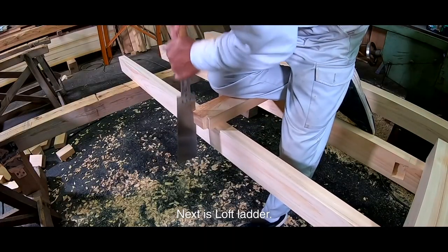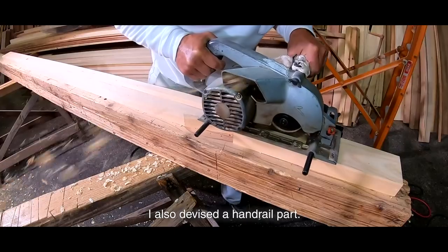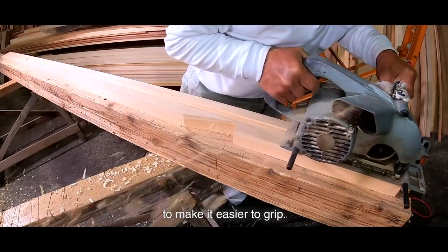Next is the loft ladder. I made it a little luxurious with Japanese cypress. I also devised the handrail part — I made a groove to make it easier to grip.